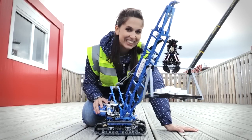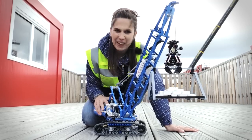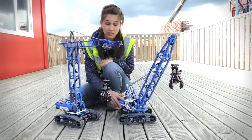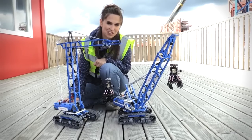You should try at home and see what the crawler crane can actually lift. Take a picture and share it in our gallery. Don't forget that you can rebuild this crawler crane into a tower crane, which is the model that was used today at the construction site.